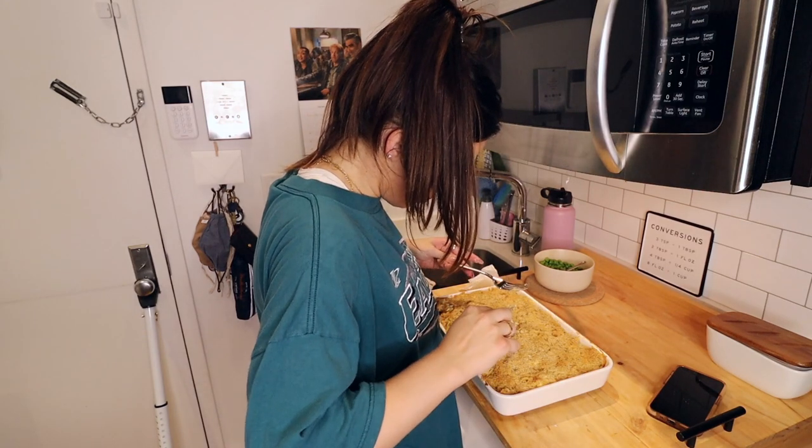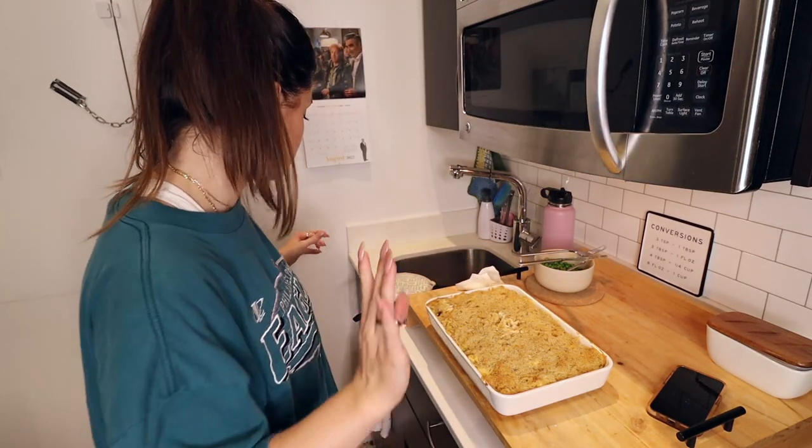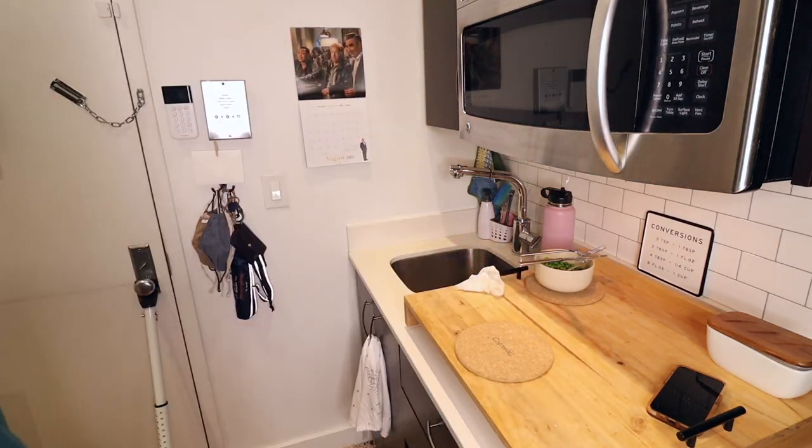I could probably get away with putting it in for five more minutes — this is where I struggle. I'm doing it. Five more minutes. I mean, it's already been three hours, so what's five more minutes? Guys, I'm getting tired. It's only eight o'clock and I'm ready for bed.